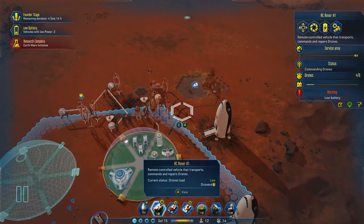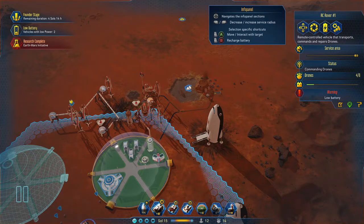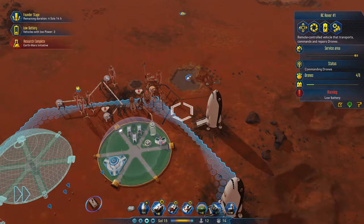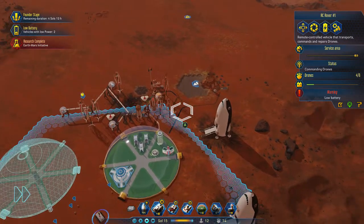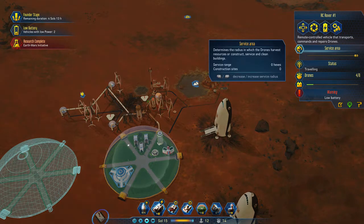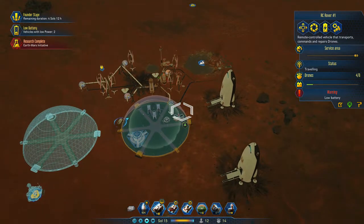Then if you press — right trigger, sorry, not RB — right trigger and B. Then this thing... recharge battery. There you go. So you press right trigger and B once you've selected them.